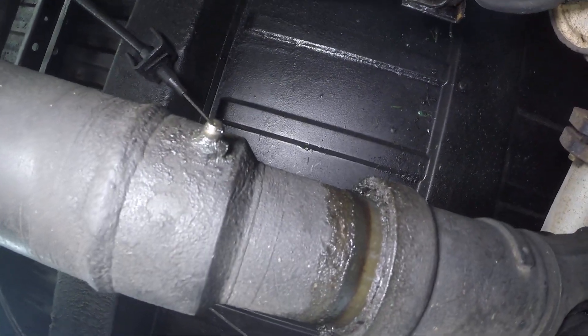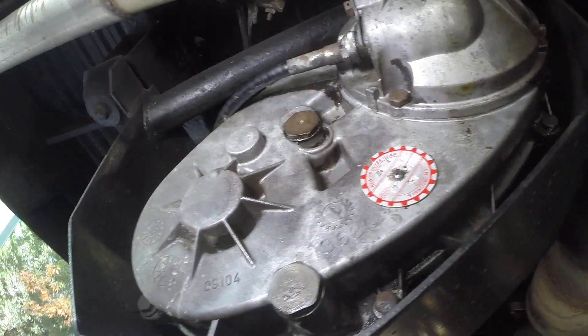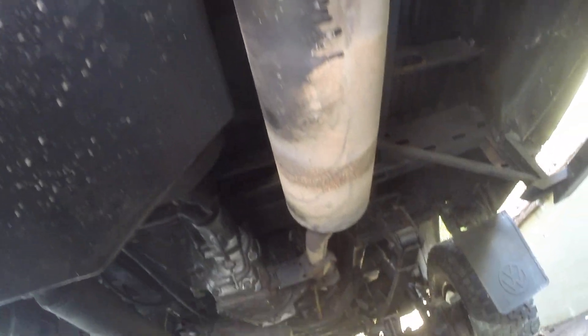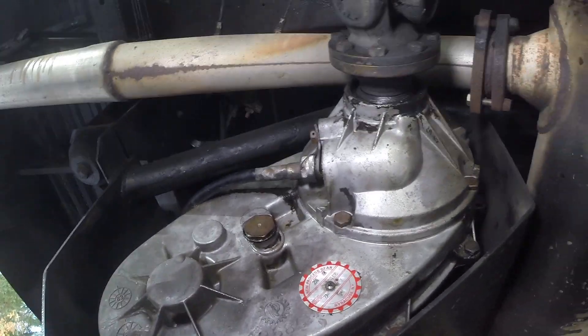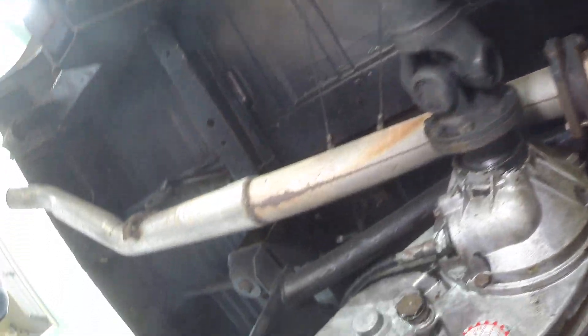I assume that's the locker mechanism right there. This is a New Process transfer case apparently. I forgot to mention — these vehicles were only sold in Europe. They only made 1,200 of the four-wheel drive models, from the late '80s up to around 1992. Apparently some of these drivetrain parts were also used in US-made Chevys and Jeeps — you guys tell me, I don't know.